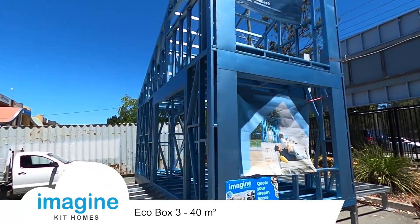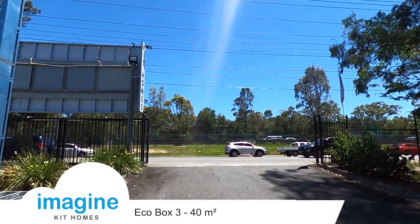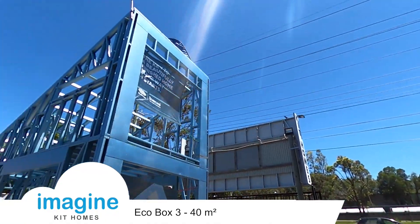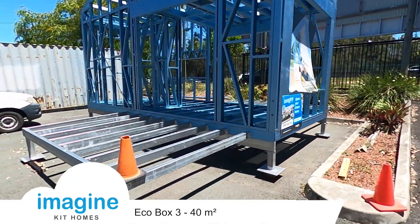With this one we're not going to put the cladding or the roof on, simply because to get it out of here we've got a height restriction. We've got the power lines right here, so it's just not possible to build a structure like this and be able to ship it off fully assembled.